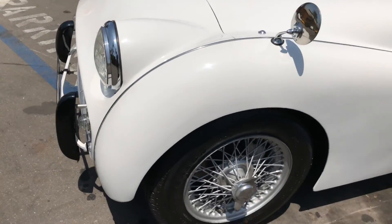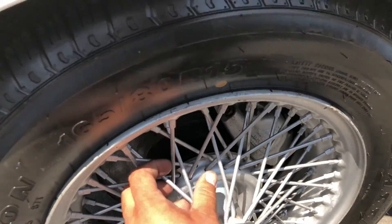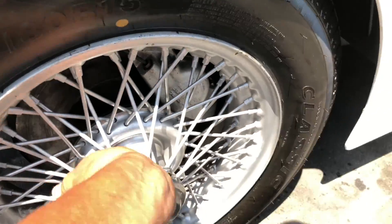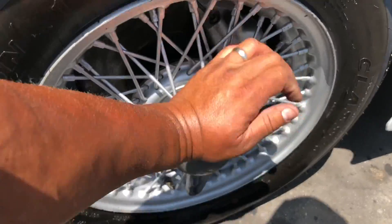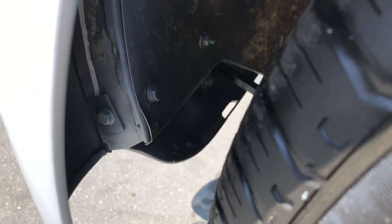Looking at the left front tire. What I always like to do is check the spokes first to make sure they're nice and tight — sometimes they get loose. The knockoff is on there secure. I also like to get a shot of the inner wheel well, even though I'll have this car on the lift later — I want to capture as much as possible. I'll get a side view while I'm down here.